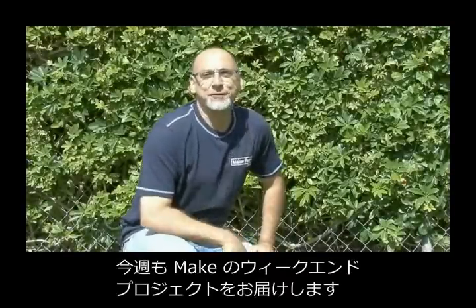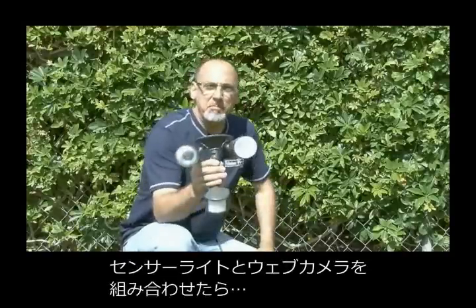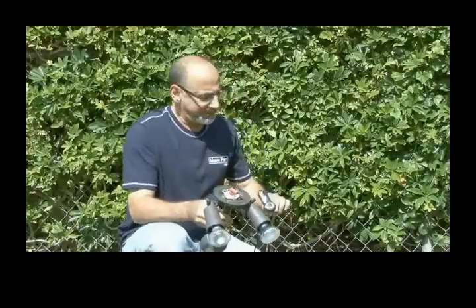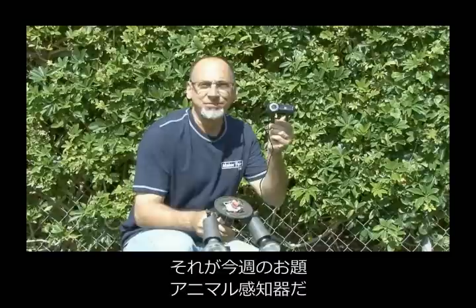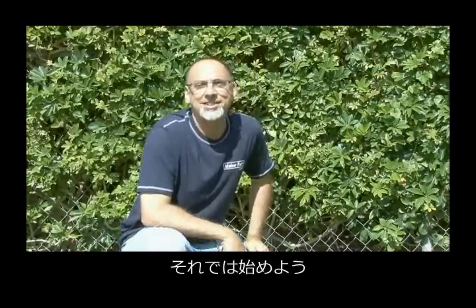Hello, and welcome to another Weekend Project from Make Magazine. I'm Kip Kay. What happens when you combine a motion detector floodlight and a webcam? Well, I'm going to show you, as together we build an animal detector on today's Weekend Project.